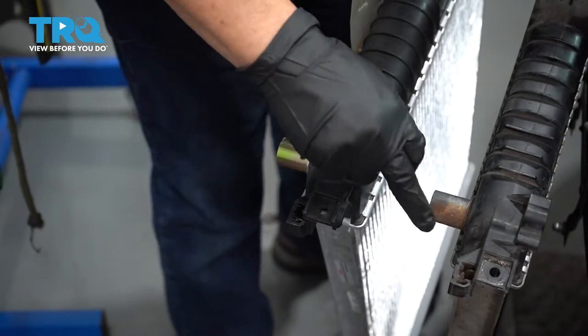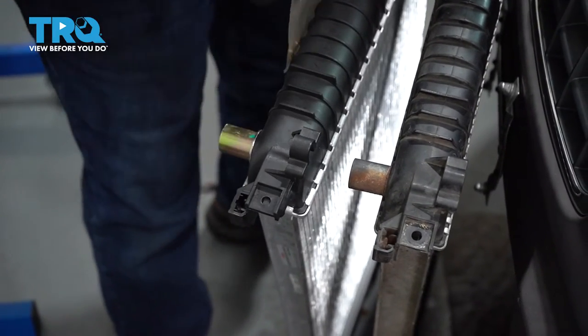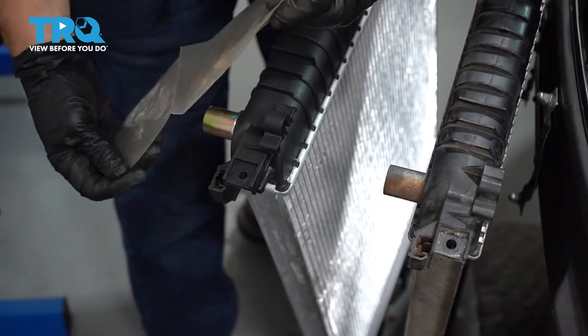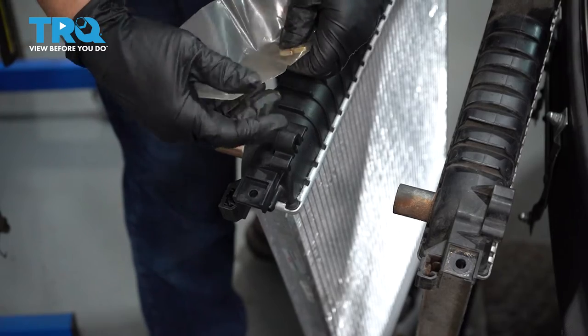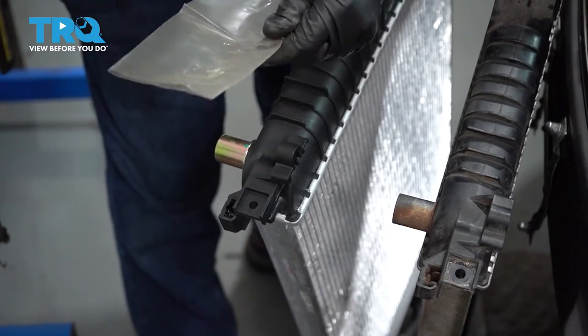The new radiator comes with these little flat nuts that slide right in there — they come in a packet with the new radiator. You're going to take them out and put them in the new radiator, because sometimes you can't transfer those out of the old radiator. It's pretty common for these to come with new radiators.